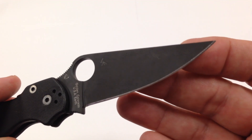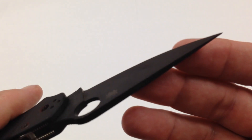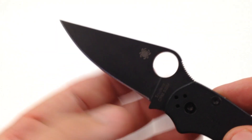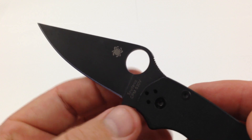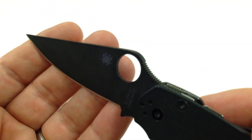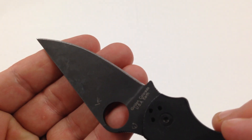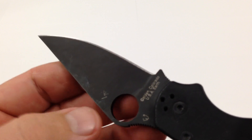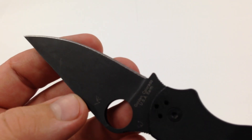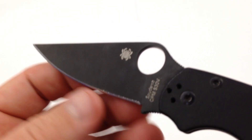Spyderco does a really fantastic job on their coating on their black blades. I've used this knife extensively, I don't really baby it. And you can see somewhere — I'm trying to put it at a right angle to where you can see markings, scuff marks — but yet the coating is not coming off.